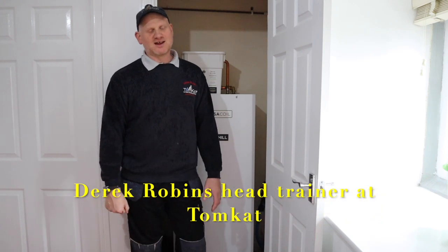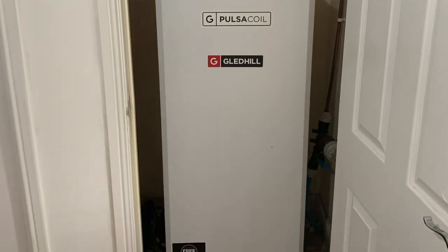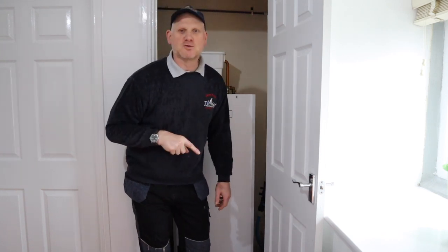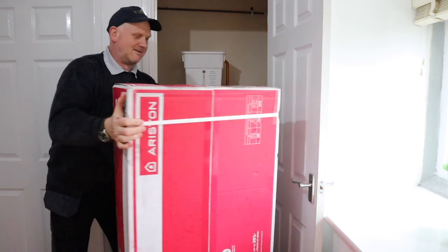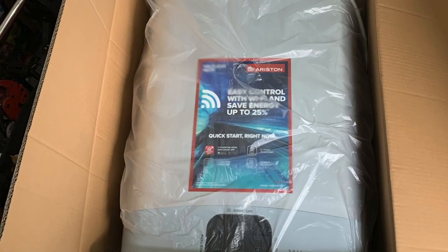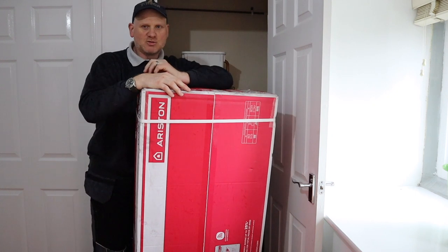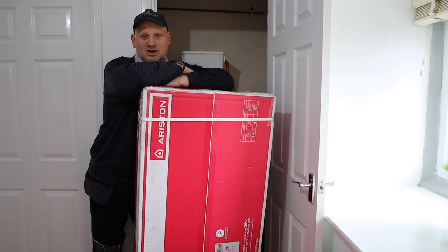Hello, my name is Derek from Tomcat Gas Training. Today's video is on site - we're going to be removing this Gledal Thermal Store and putting in a brand new unit. In fact, I'll show you what we're going to be putting in. We're going to be putting this beauty in, which is a Vellis Evo Wi-Fi 80 hot water heater. So let's get on with it.